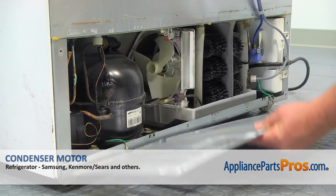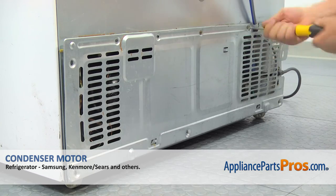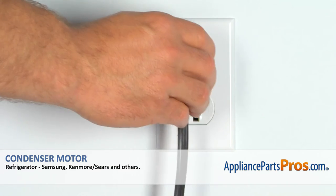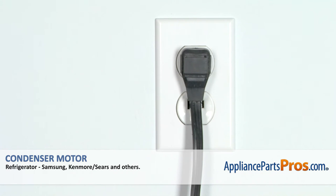Install the rear access panel on the bottom hooks and then secure it with the Phillips screws. Plug the fridge back in and make sure the condenser motor is running and the fridge is cooling down.